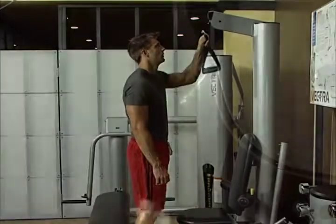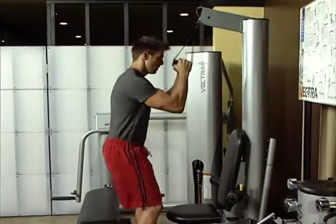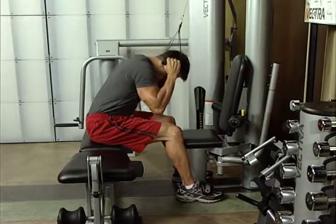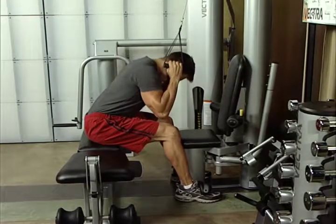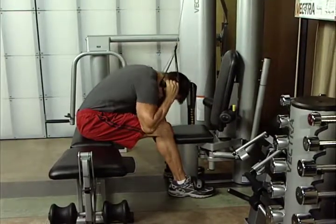Seated ab crunch. Attach optional dual grip handle to the high pulley cable. Sit sideways along bench. Anchor feet under the foot hold downs and grasp handles. Crunch down with hips stationary and bring elbows down. Inhale before you begin and exhale fully as you crunch down. This exercise works the abdominals.